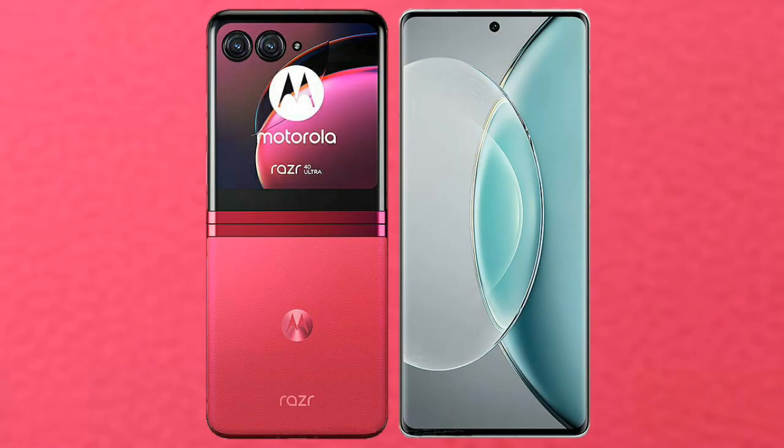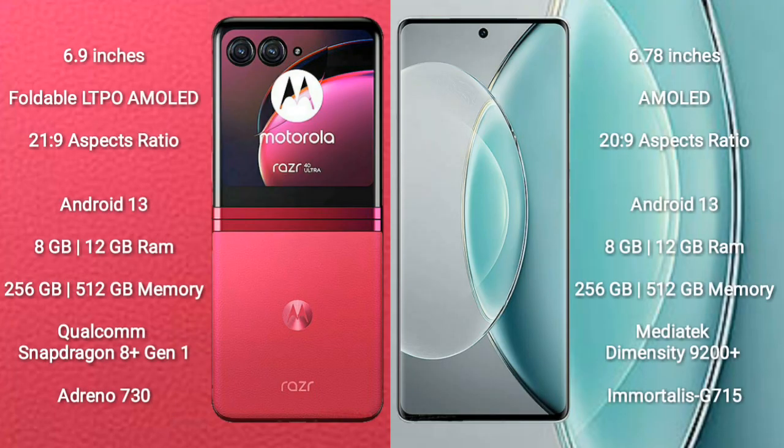I will compare the new Motorola RAZR 40 Ultra with Vivo X90s. The Motorola RAZR 40 Ultra comes with a 6.9-inch foldable LTPO AMOLED display with an aspect ratio of 21:9. The Vivo X90s comes with a 6.78-inch AMOLED display with an aspect ratio of 20:9.